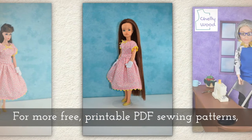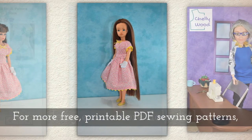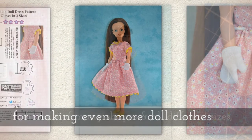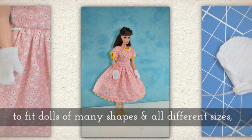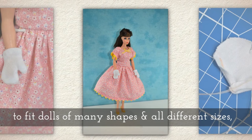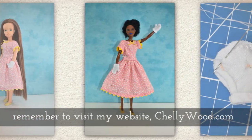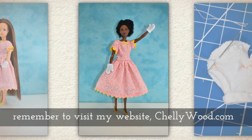For more free printable PDF sewing patterns for making even more doll clothes to fit dolls of many shapes and all different sizes, please remember to visit my website, Shellywood.com.